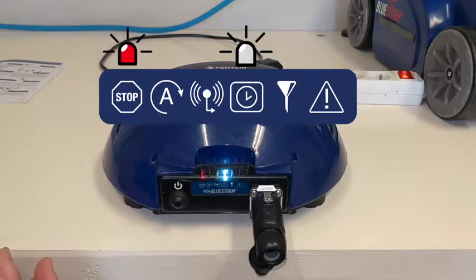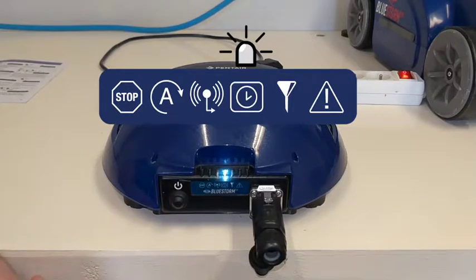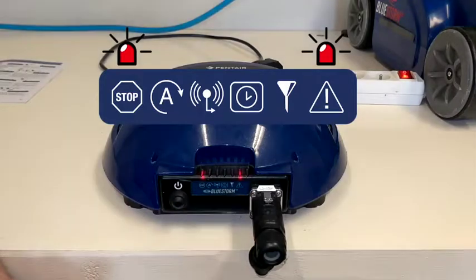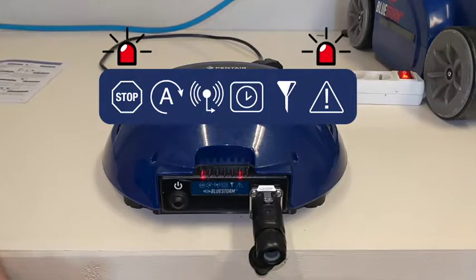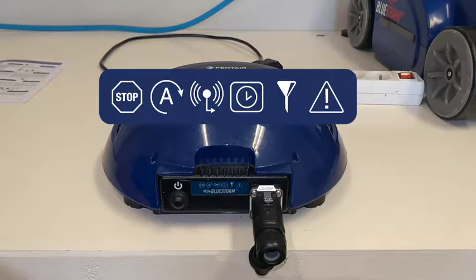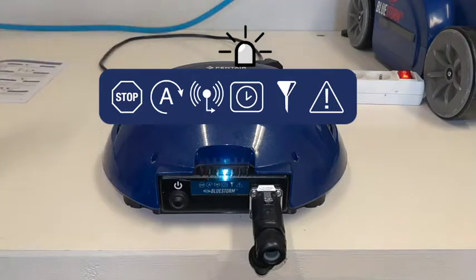The control box will turn off by itself because it will be in safe mode. To verify that it works, we will cut Bluestorm's power and restart it to see if it starts the cycle automatically after plugging in electricity — and indeed, there is no need to press the power button; the control box is automatically powered on.